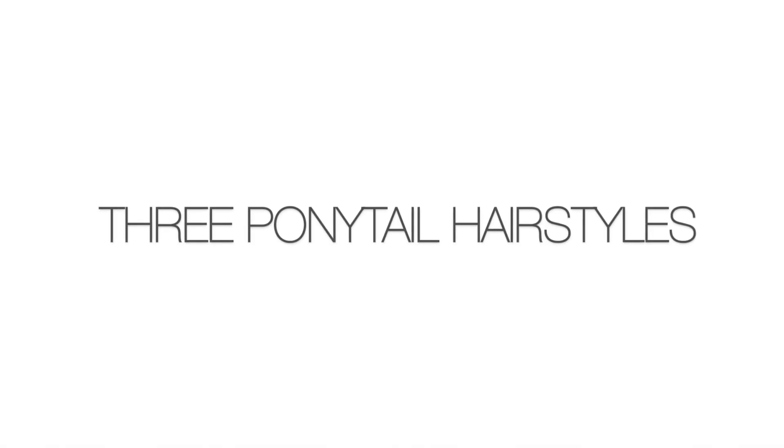Hey everyone! So today I'm just going to be showing you how I do these 3 ponytail hairstyles, starting with the triple twist.